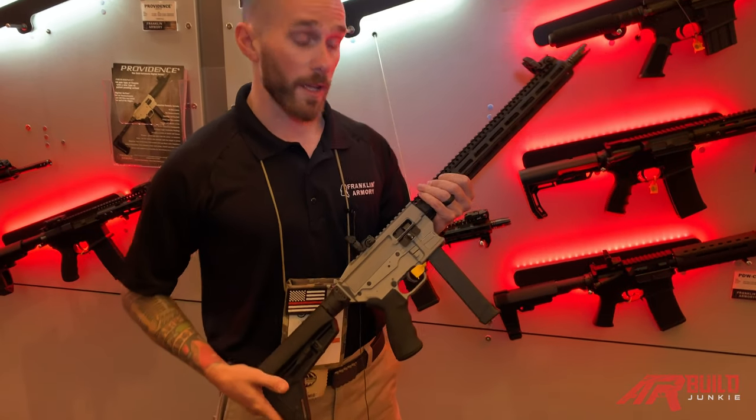Hey guys, what's going on? I'm Brandon with Franklin Armory. We got a new gun this year — it's called the Providence.